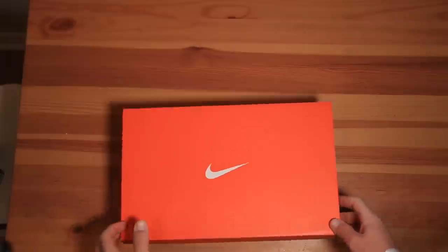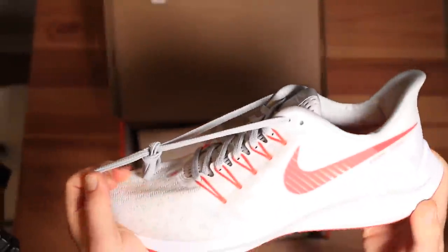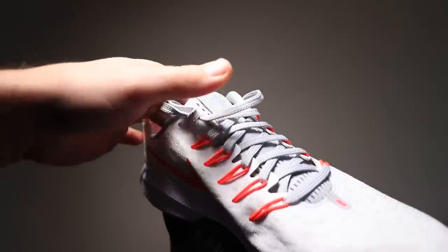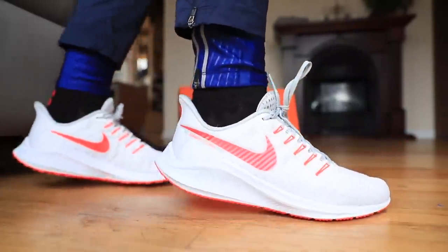I'm perplexed — maybe somebody can help me out. What's going on, Nike? Did you announce that you were updating the tongue in this iteration? It's the exact same shoe — the only thing they changed is the tongue. I'm just wondering if Nike realized they maybe made a little bit of a mistake with this tongue from 2018 and decided to update it. Did they make an announcement? I was in the dark and did not hear they were updating the tongue, but I'll get you my thoughts on how it performed today in a second.